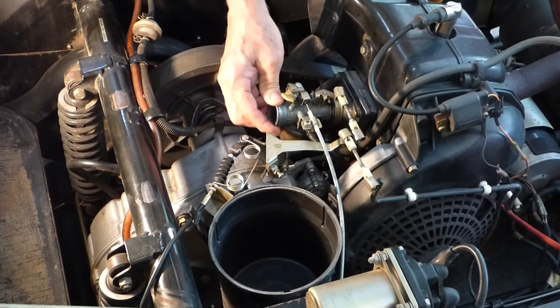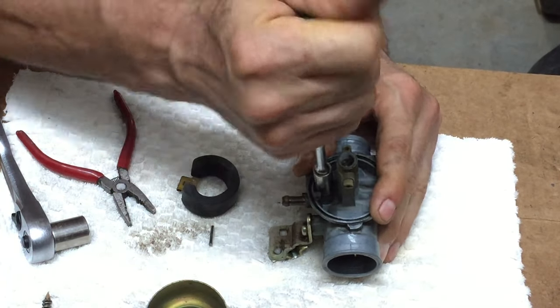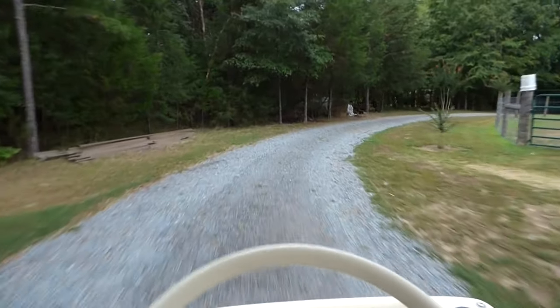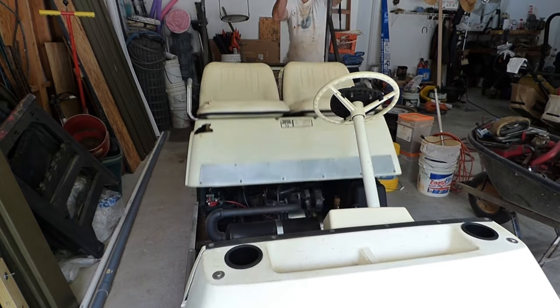I've taken this golf cart out. It was actually stored for three or four years just sitting. I put fresh gas in it and it ran, but not so good. If I kept full throttle it would go, but when I'd stop it would have a hard time getting going again. I pulled the fuel filter off thinking maybe that's clogged, but it's not. Now I'm going to take the fuel pump off and just check it and make sure it's not clogged at all. Let's get started!